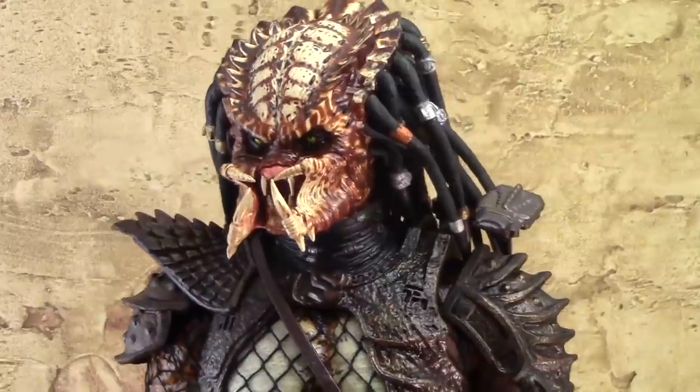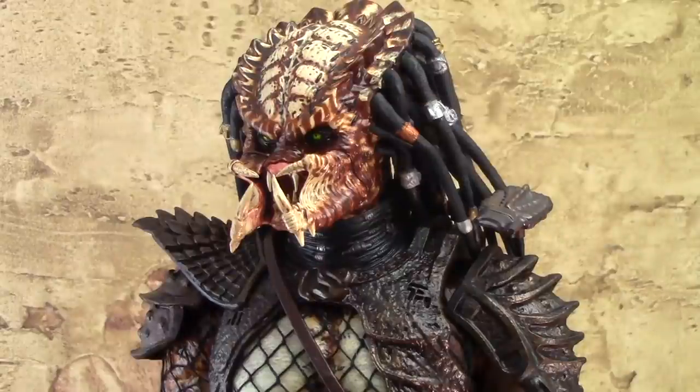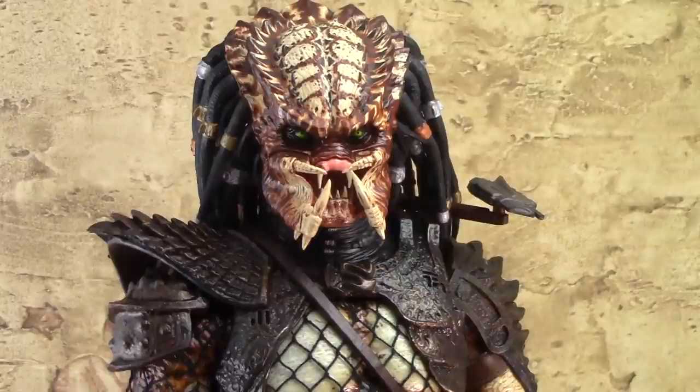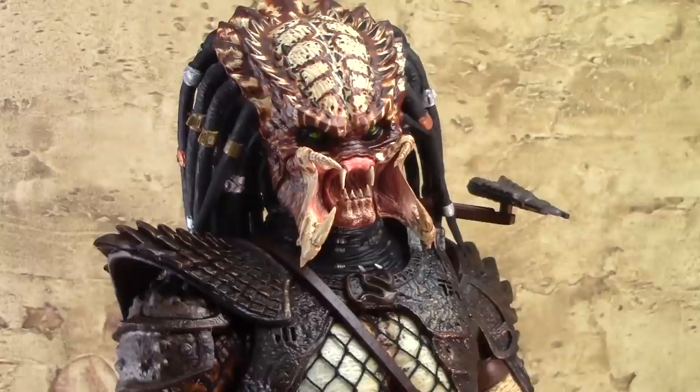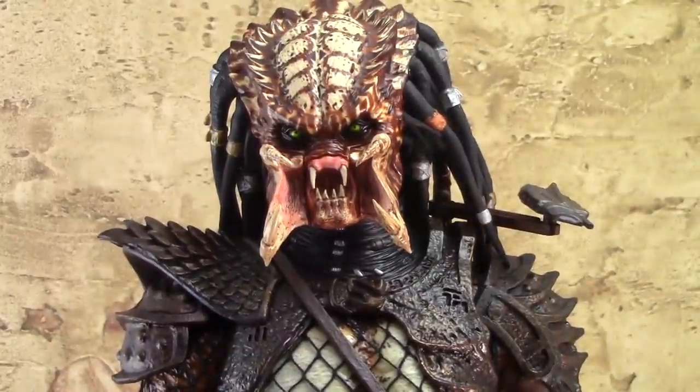It showcases the nice paint applications once more — those nice skin tones, very lifelike. You've got those dark areas around the eyes and then those green eyes, just very creepy looking. It's an outstanding representation of what the Predator looked like in the movie. There's also a second set of mandibles with them extended out — if the figure didn't already look creepy enough, it looks a lot more scary, as if it's screaming and ready to attack. It makes the toy a little bit more expressive.